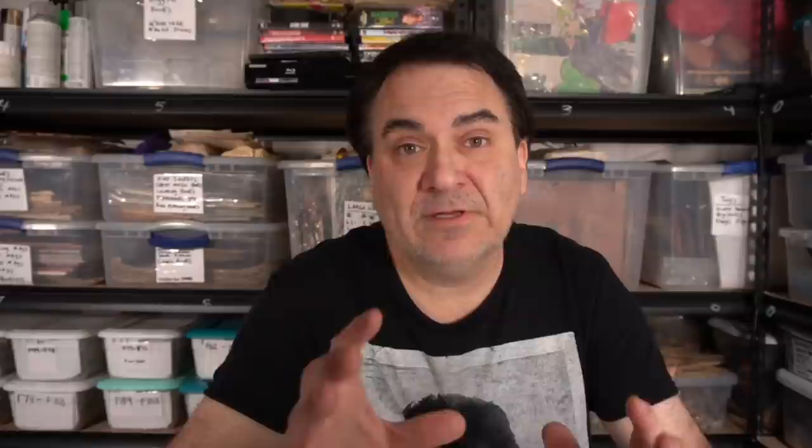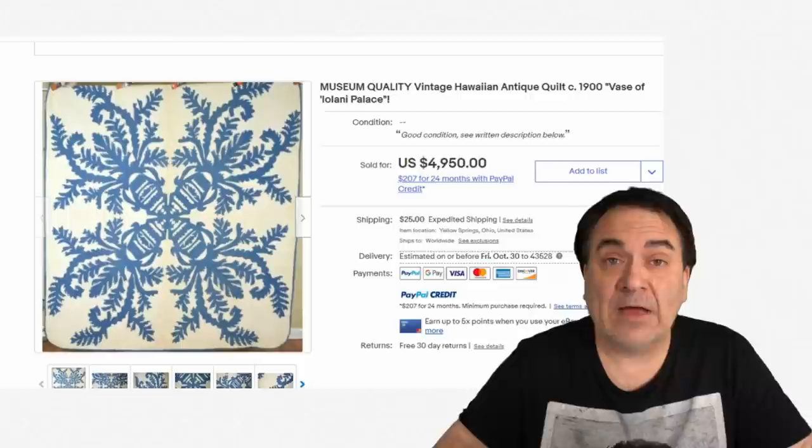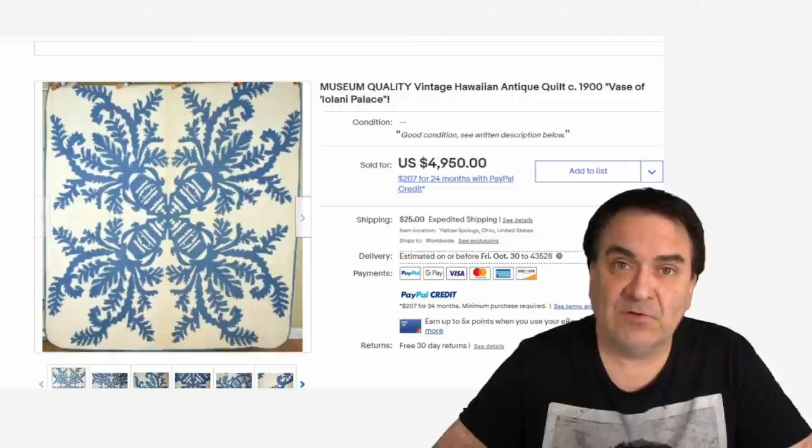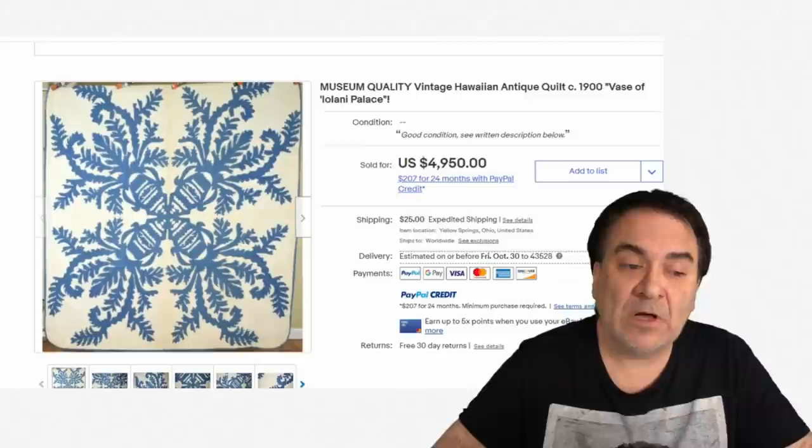On to today's topic: quilts and some of the high values they can bring. Quilt value can go all over the place — I've seen some in the $50,000 to $100,000 range on shows like Antique Roadshow. Thousands sell every year for good money on eBay. A lot of them are museum quality, meaning the quality of how well they were done and how well the design is rendered.